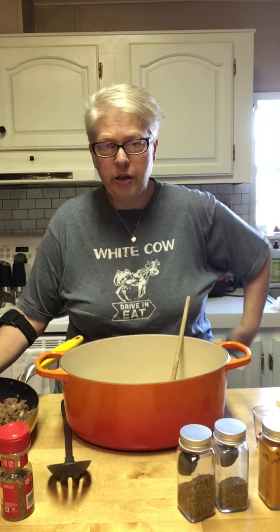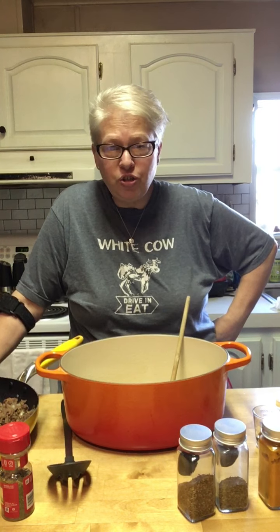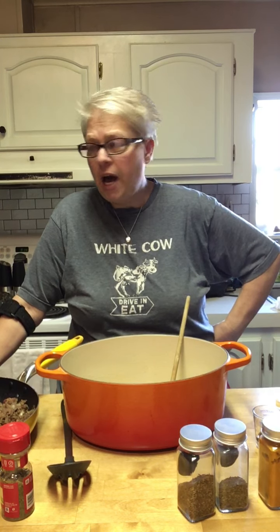Good afternoon friends. Welcome to Krista's Country Kitchen. Today I wanted to show you a super fast, delicious soup. It's one of our favorites. It's so quick, it's so easy. I keep all of these items in my pantry so that I can whip this up anytime we want.